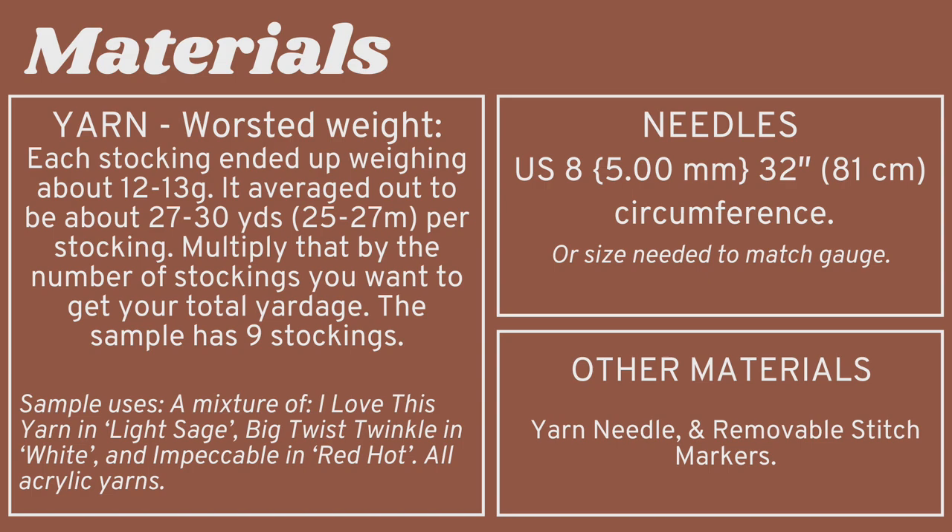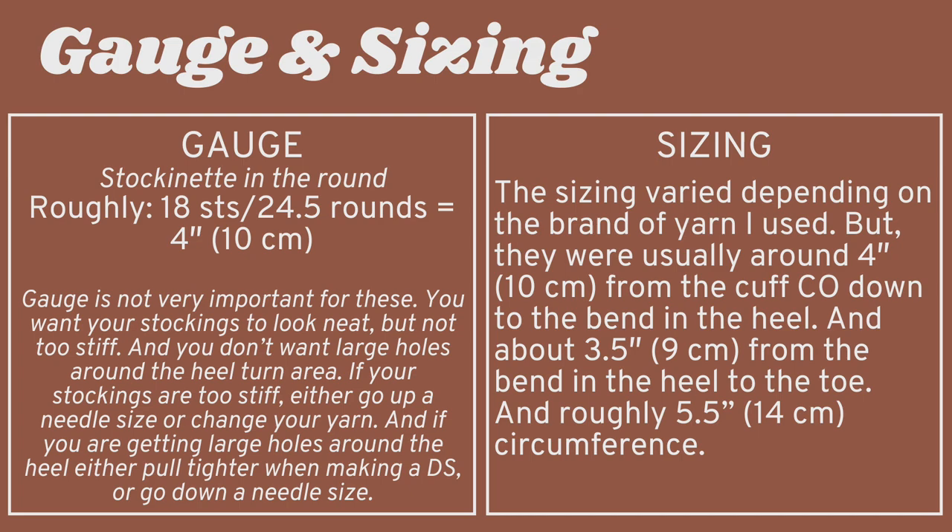You'll need a set of US 8 (5 millimeter) needles with at least a 32-inch (81 centimeter) circumference. The gauge is not very important — you want your stockings to look neat but not too stiff, and you don't want large holes around the heel turn area. If your stockings are too stiff, either go up a needle size or change your yarn. If you're getting large holes around the heel, either pull tighter when making a double stitch or go down a needle size. The gauge is roughly 18 stitches and 24.5 rounds per 4 inches (10 centimeters).